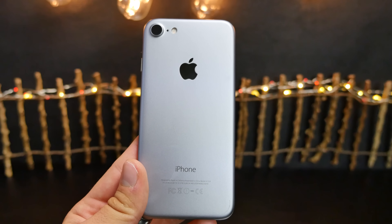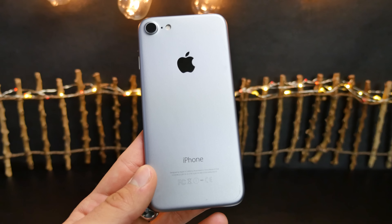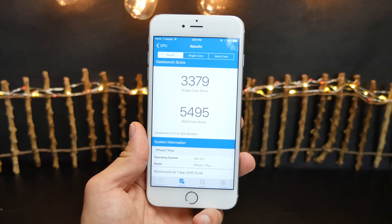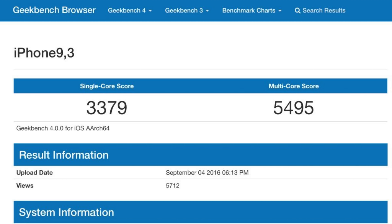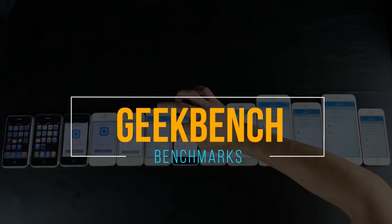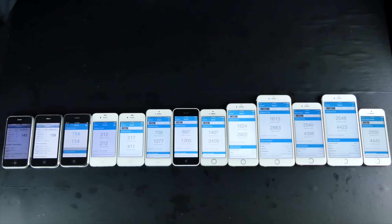The 3D Touch home button is happening — it's going to be virtual, not having an actual click, but thanks to the haptic engine it's going to feel like it, just like Force Touch on MacBooks. And the real Geekbench numbers have leaked for the iPhone 7 Plus — we're looking at about a 35% increase over last year's model. These numbers are absolutely beastly, especially for the single-core score, which matters when launching applications, system animations, and just using the phone every day.